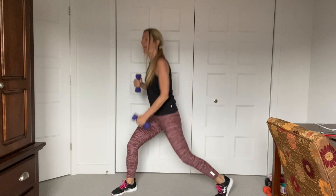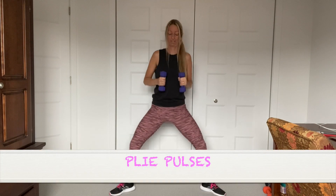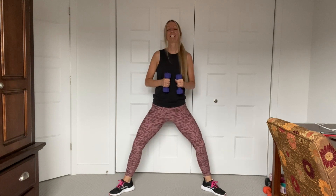So many muscles working here. Plié pulse — hold it. Catch your breath you guys, it's burning. Really burning guys, keep going. Okay, get ready — we're going to squat, plié.